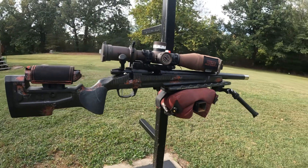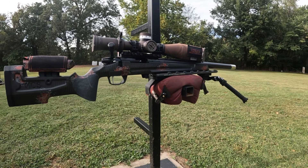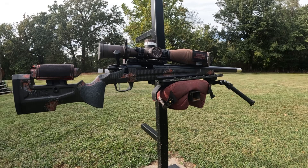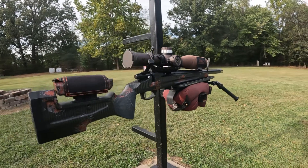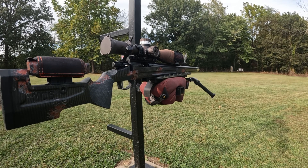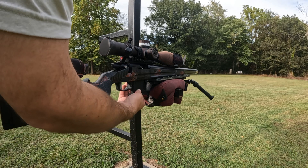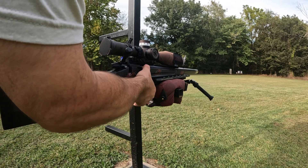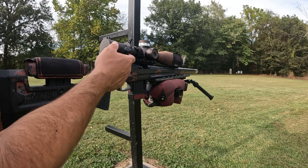I'll let y'all see some of the ejection right here. I've got a 13-round magazine — load it up. That's a Voodoo mag and a RimX.